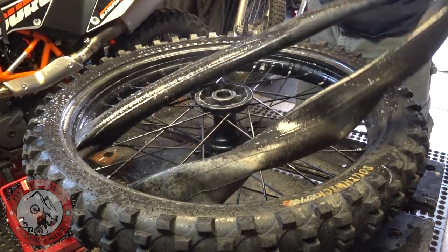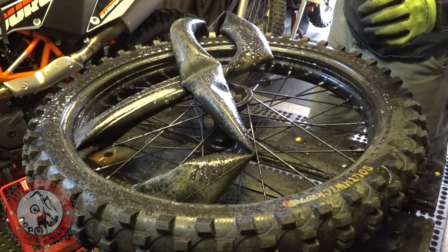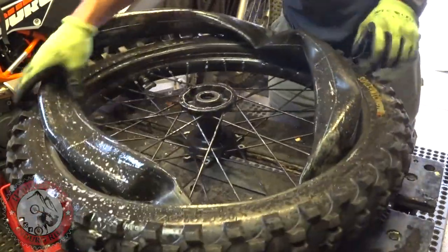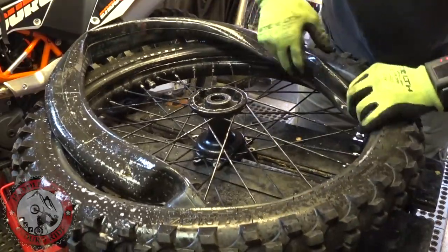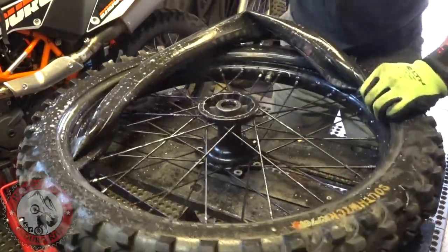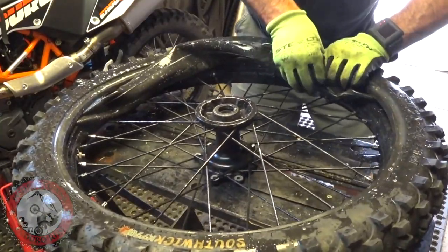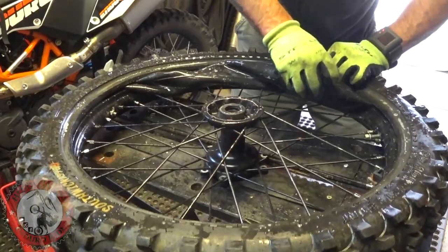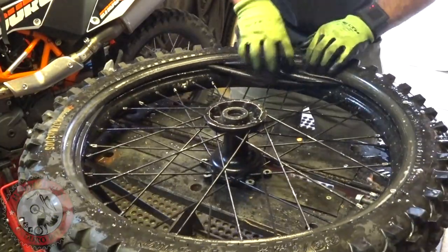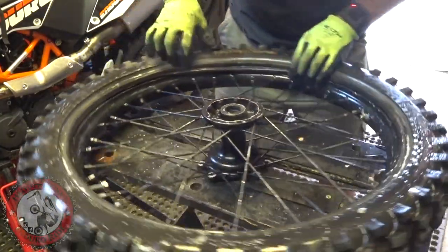I've done it this way for many many years and it seems to work okay. The only place you've got to watch is around the rim lock because the tube can get pinched in there. Actually all my other bikes have tubeless so we won't even have to mess with a tube on those. Just got to be a little careful there around the rim lock.